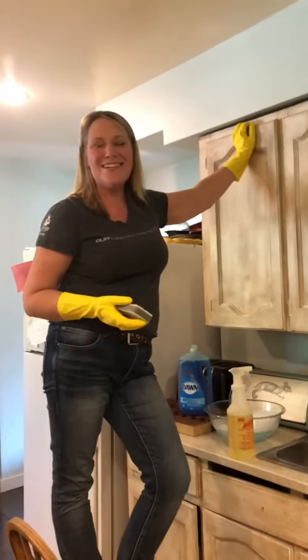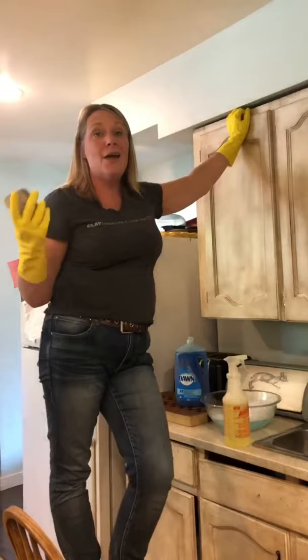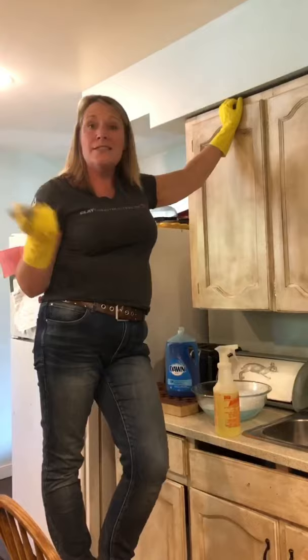Hi, it's Candice here from The Passionate Home, and I'm in my own home. We're all a little bit grounded because of this COVID thing, but take advantage of this time in your own home. That's what I'm doing.